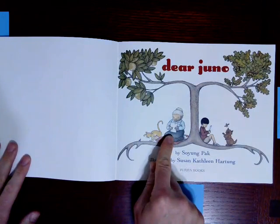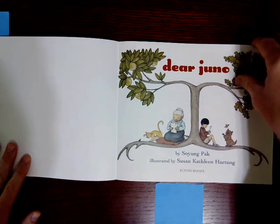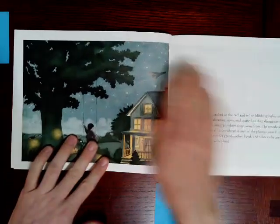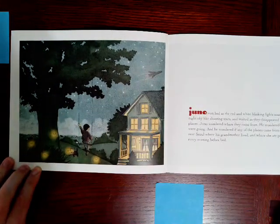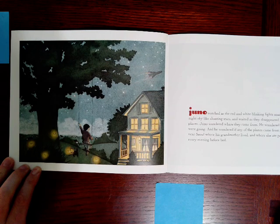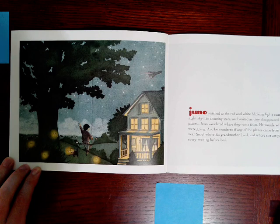And that's his grandmother. What do you notice that they're doing? Juno watched as the red and white blinking lights soared across the night sky like shooting stars and waited as they disappeared into faraway places. Juno wondered where they came from. He wondered where they were going, and he wondered if any of the planes came from a little town near Seoul where his grandmother lived and where she ate persimmons every evening before bed.